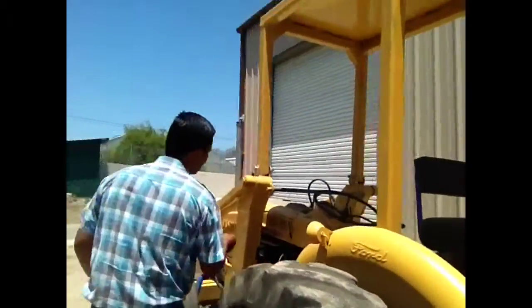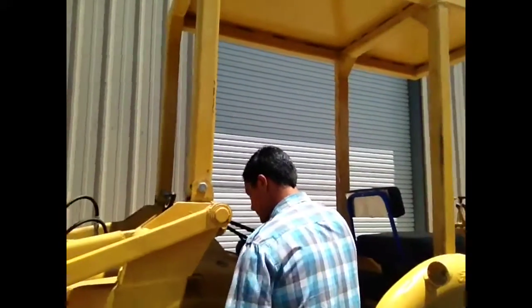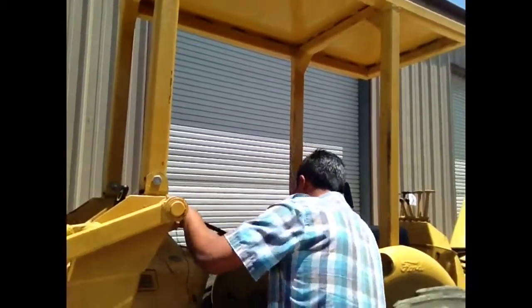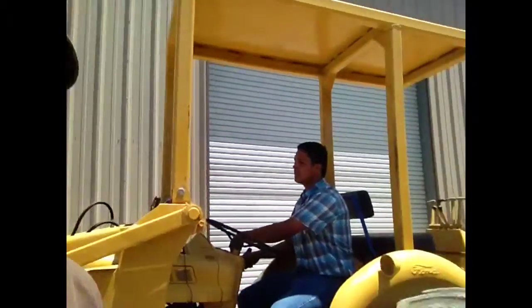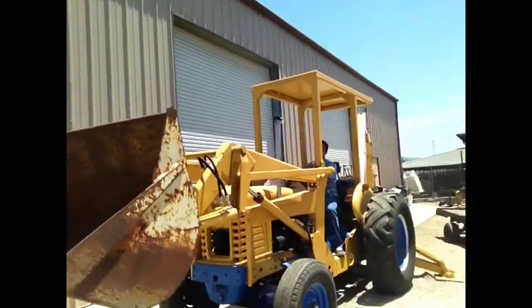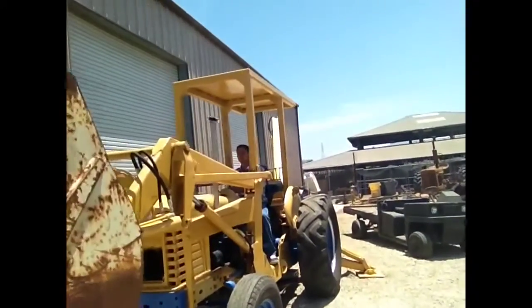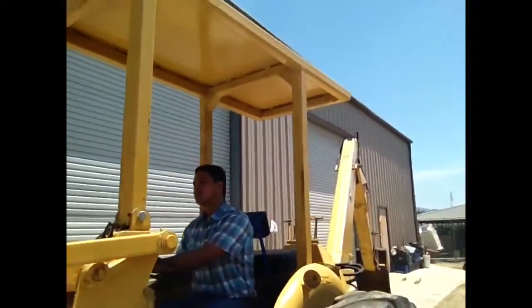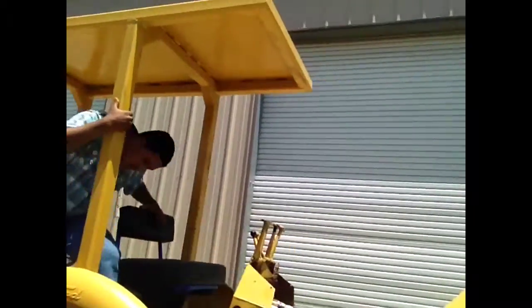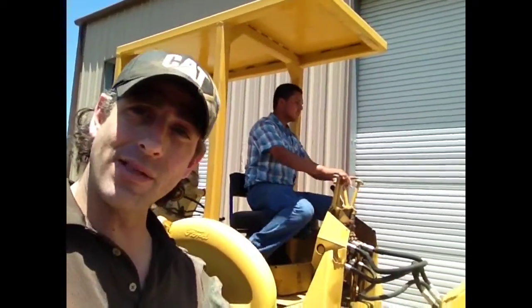Let's start it up and see what it sounds like. Fire it up. It's pretty interesting — check this out. So we've got our front end loader, and we've got another seat with controls.